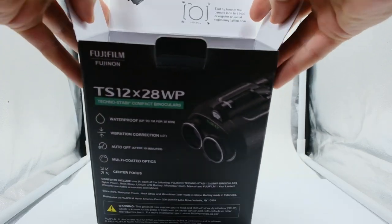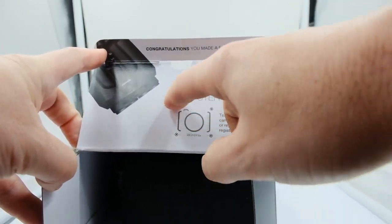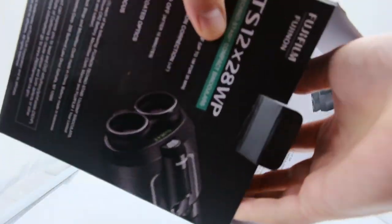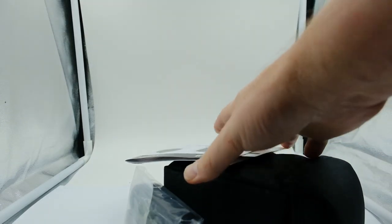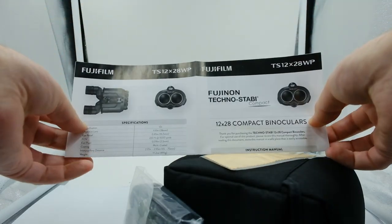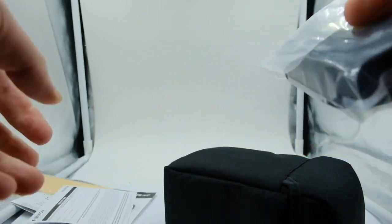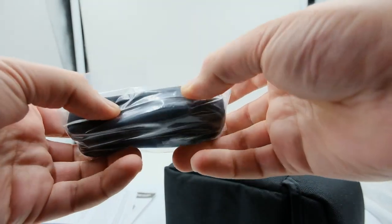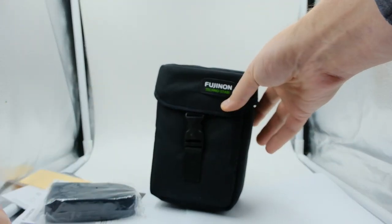The nice thing is you have your quick and easy registration code — a QR code right there ready to go. Inside the box we've got the instructions, stats, a little cleaning cloth, warranty and registration info, a nice neoprene strap, and here are the binoculars in their compact case.